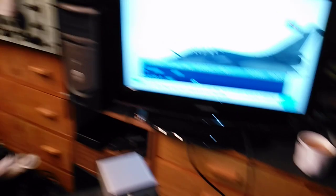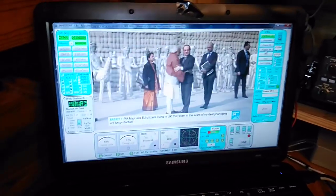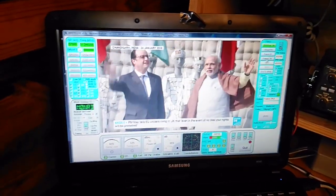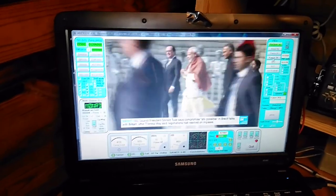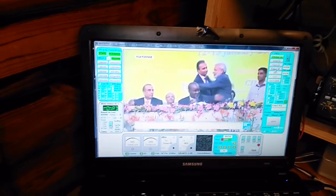It works well. The reason I'm running the IF onto the mini tuner is I haven't got the right voltage for switching the polarity, and it doesn't output the 22 kilohertz tone which apparently you need for the higher band. I'm quite pleased with that.